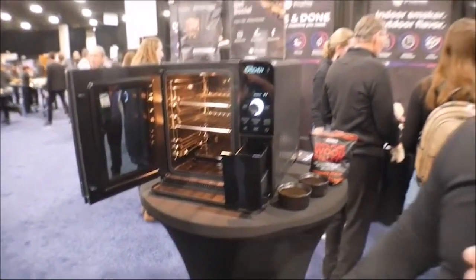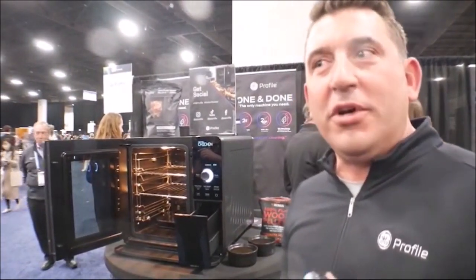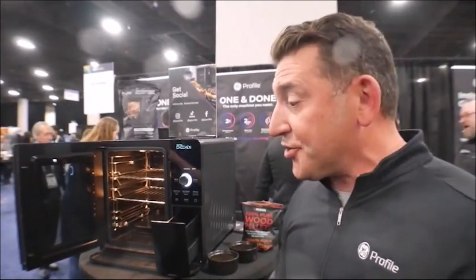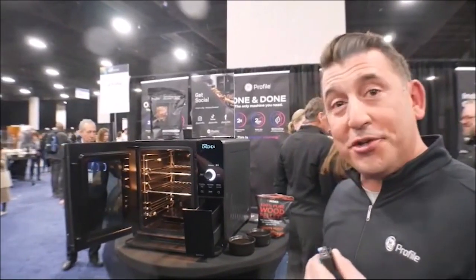We want to extinguish those pellets while they're still an ember. That lets us bring all the sweet flavors from that wood, but not any of the acrid tastes or the more sour that you get if you burn something to ash. We're also not going to get any ash in the cavity by extinguishing them while they're still a pellet.